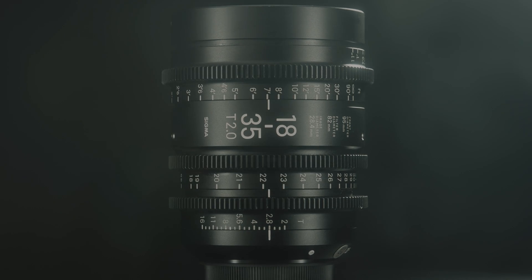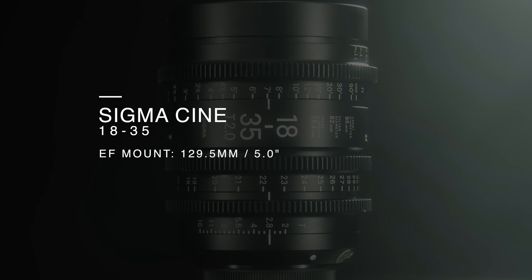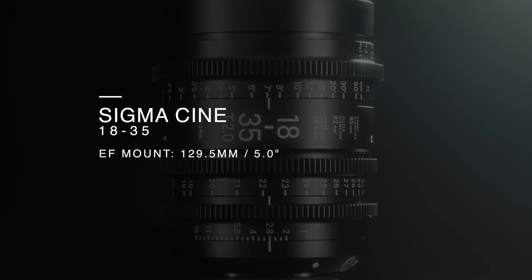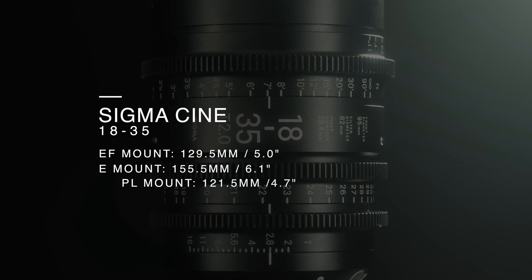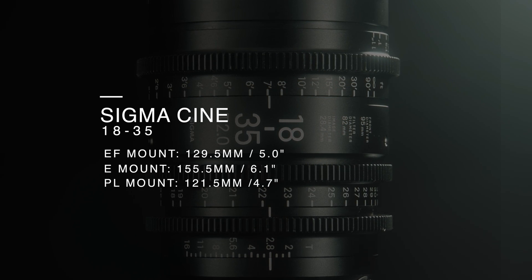As for the overall length of the 18-35, the EF mount is 129.5mm, the E mount is 155.5mm and the PL mount is 121.5mm.